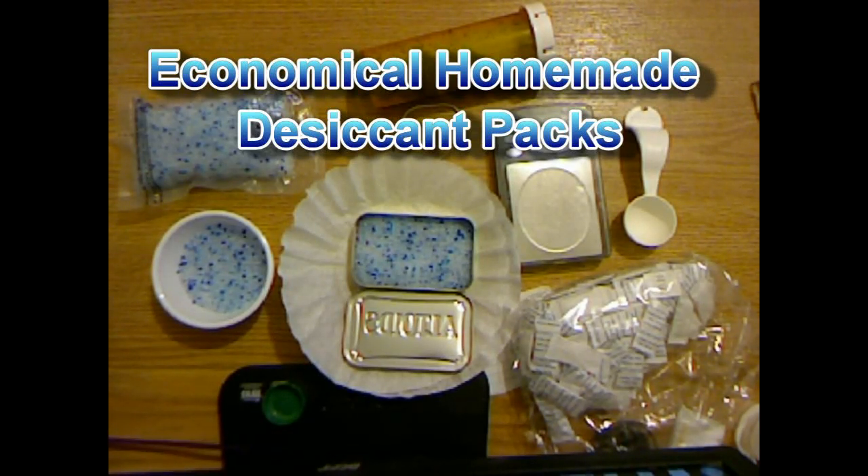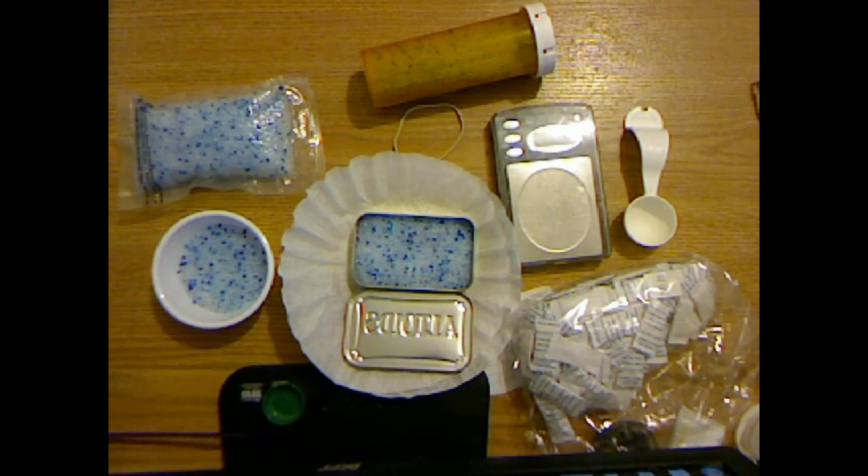Good afternoon everyone, this is North Carolina Prepper and today I want to talk about homemade desiccant. Basically, this is silica gel which is commonly sold as cat litter. It's very cheap — I bought four pounds for about four dollars, so it was very cheap to do that.